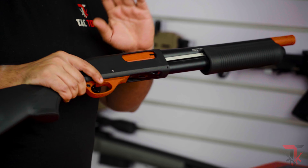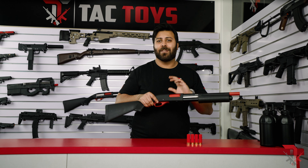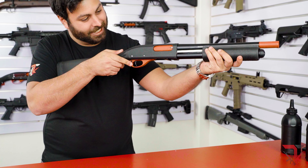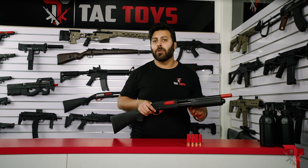When it comes to realistic, manual, pump-action shotgun gel blasters, the AK M870 is right at the top of the list. With premium build quality, proper shell ejecting functionality and fantastic power, this is the ultimate blaster for cosplay or if you want a classic M870 that looks and feels as close to the real thing as possible.